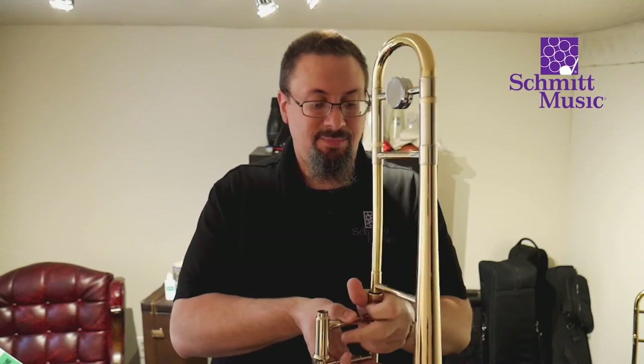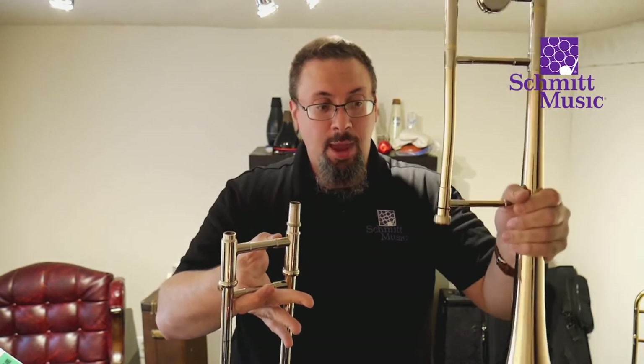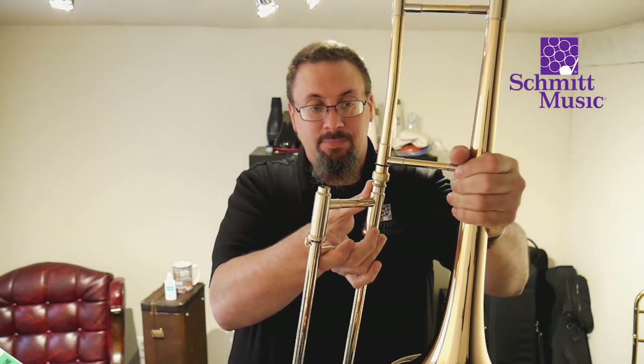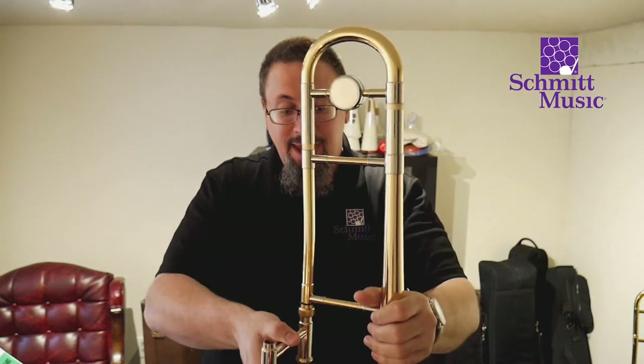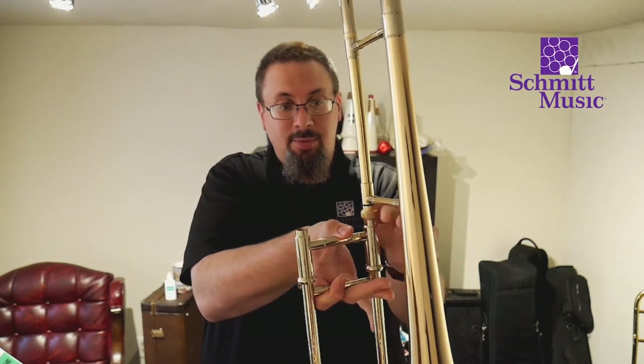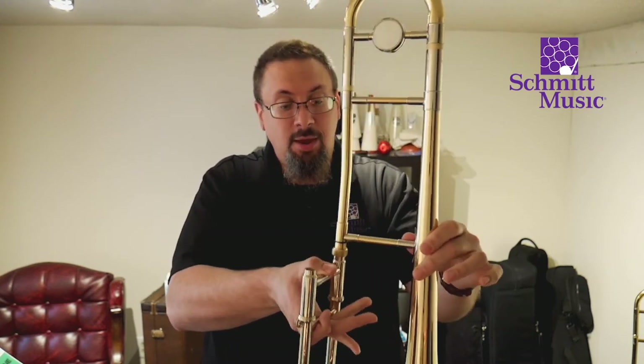Here we have our trombone. Just a reminder from the last video: when you take it out of the case, you're going to have two halves — the bell and the slide. We want to keep everything upright and vertical. We take the bell and sit it right on the slide receiver, making a nice 90-degree angle, kind of a V-shape. Then we take the collar and screw it down until it's just tight — we don't want to over-tighten it, just enough so everything holds in place.